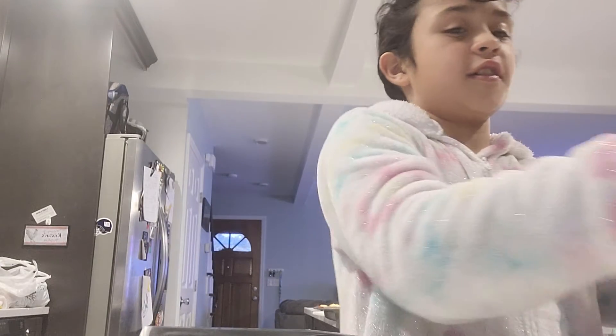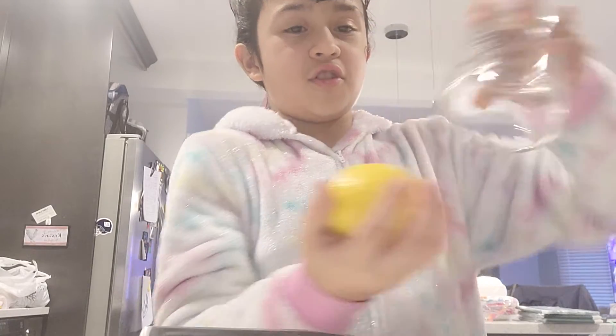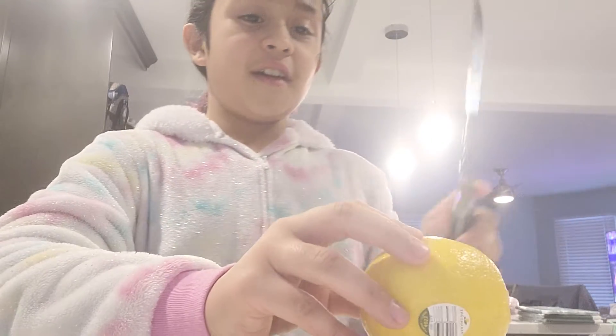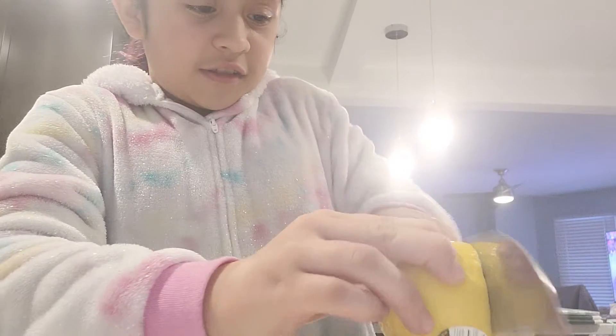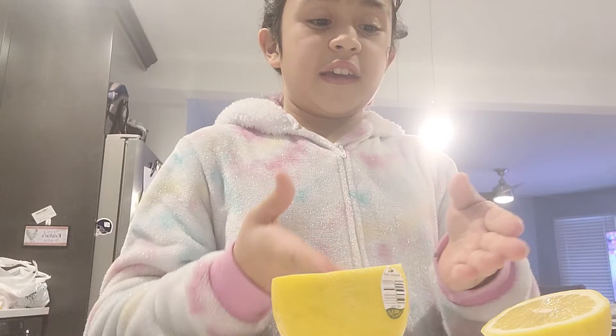So, first you want to make lemonade. You take as much lemons as you want. And then you take this lemon. You cut it in half. Cut it in half, like that.